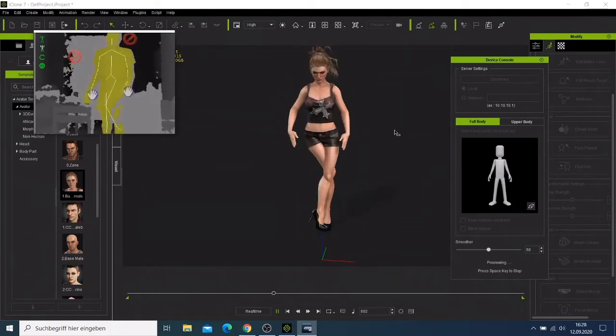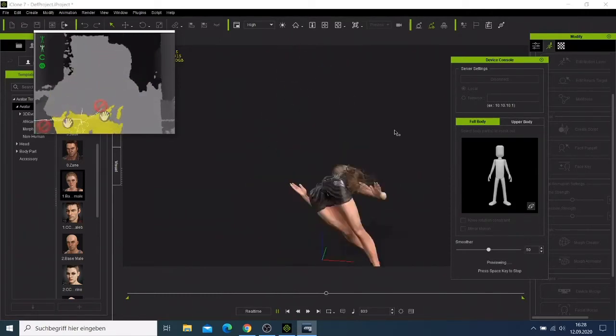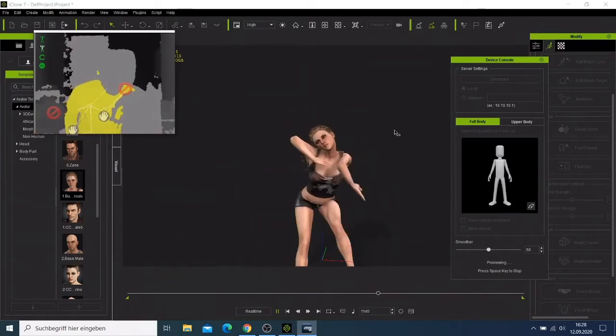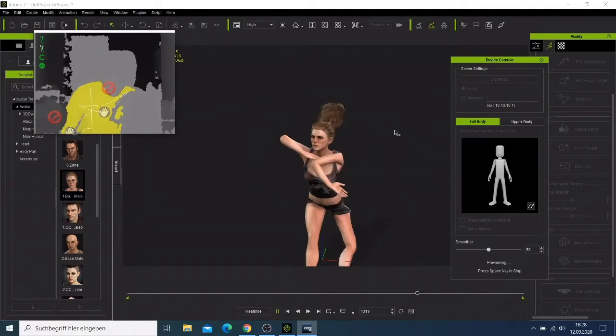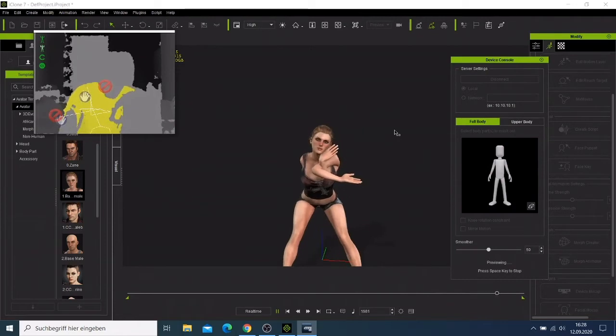I have to come back — that was the preview. As you can see, this character is reacting to what my body is doing. I just need to come back, stop here, and then change the frames.